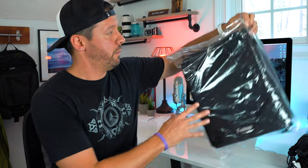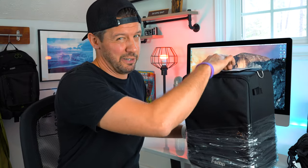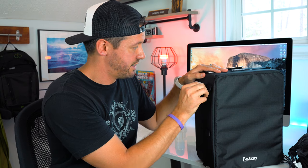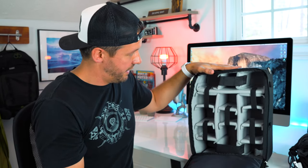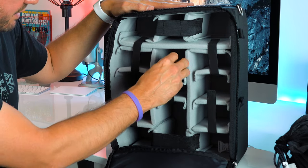f-stop makes the ICU in various different sizes depending on the size of your kit — there's a Large Pro, a Large, a Medium, a Small, and a Shallow. I went with the Large Pro, which retails for $99. That might seem a little steep, but the quality is worth it. It's made of pretty nice water-resistant material, with lashes on the side to anchor the ICU inside the bag. On the inside are all the various camera compartments, which are all very customizable to fit your specific kit.